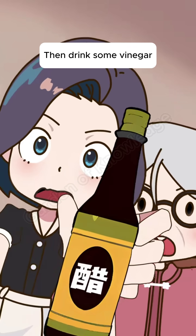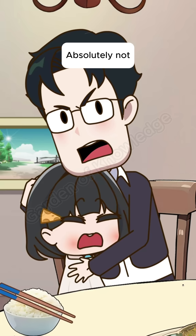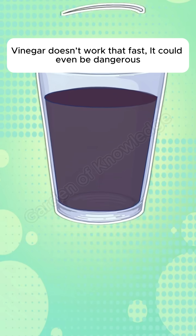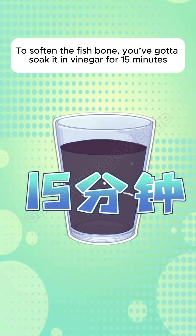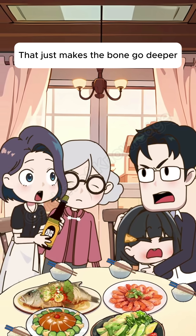Say what now? Then drink some vinegar — fish bones are made of calcium, vinegar can soften it. Absolutely not. Vinegar doesn't work that fast, it could even be dangerous. To soften a fish bone, you'd have to soak it in vinegar for 15 minutes. And vinegar is acidic, which will stimulate blood vessels to constrict — that just makes the bone go deeper.